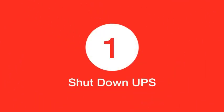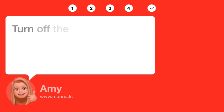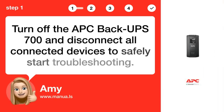Step 1: Shut down UPS. Turn off the APC Back-UPS 700 and disconnect all connected devices to safely start troubleshooting.